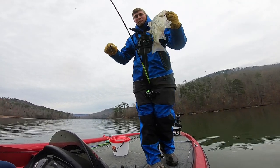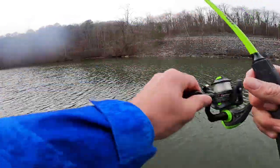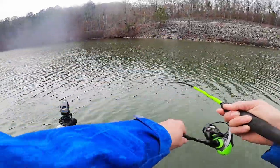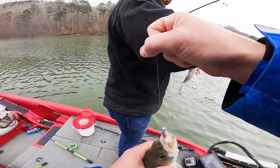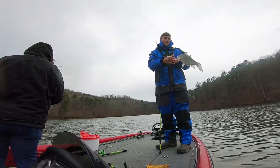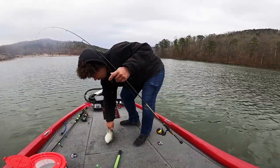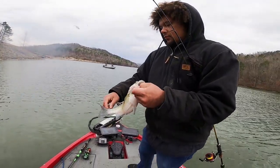Big ol' whitey - pretty close to the boat. Doubled up, doubled up! I love it. Big white bass - oh yeah, that's what I'm talking about! Double - look at the size of that white bass man. That might be the biggest one of the day - oh yeah wow. That is so fat, oh my gosh!